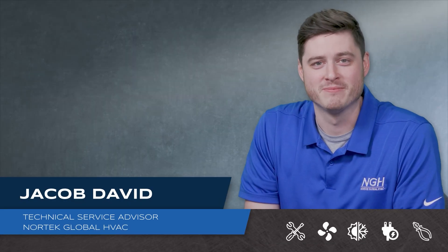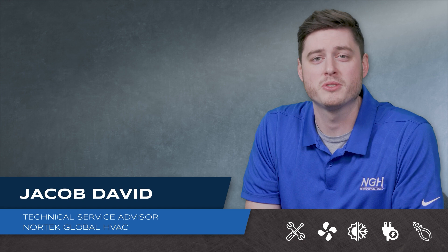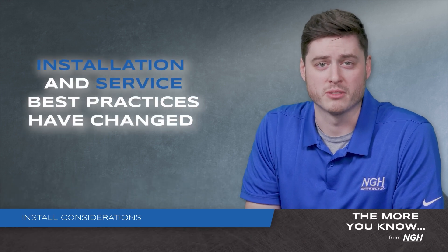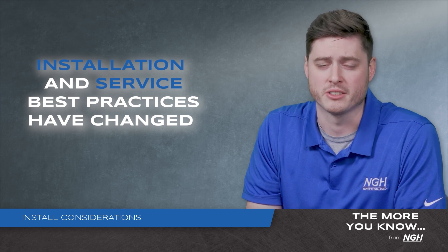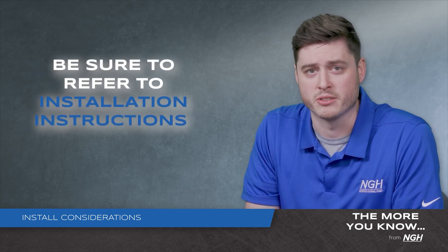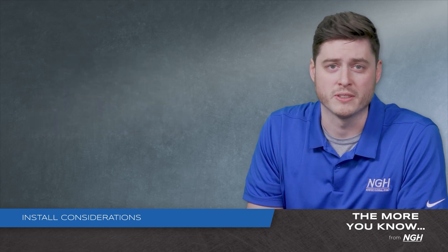Hi, I'm Jacob David. Today we'll be discussing a few considerations when installing equipment using an A2L refrigerant. Because of the properties of A2L refrigerants, installation and service best practices have changed. It's more important than ever to refer to your install instructions before performing any installation or service as you adjust to the new refrigerant.